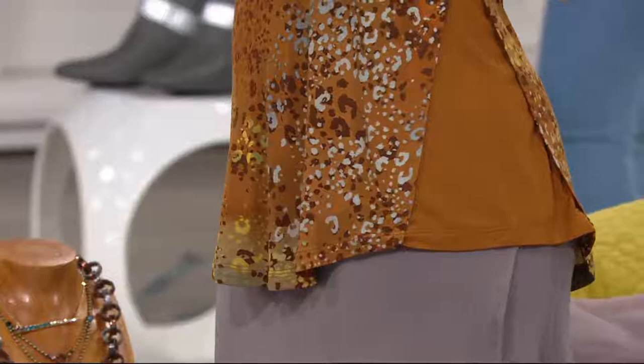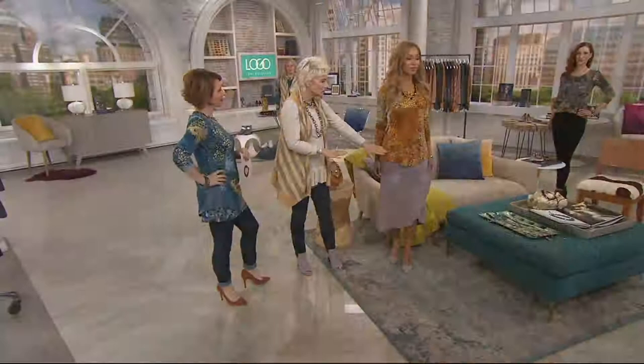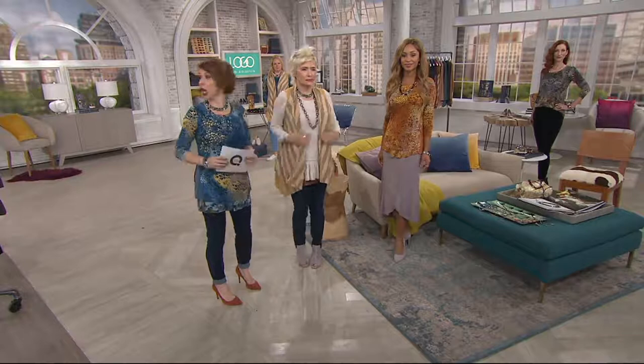Here's the cool thing about all of these tops: get this home, you will live in this starting right now. It's rayon span — you can wear it alone, you can layer it. It really becomes an important piece in your wardrobe for all winter long, 12 months out of the year. It could be on its own, under a vest, under a cardigan, or over another layering piece.